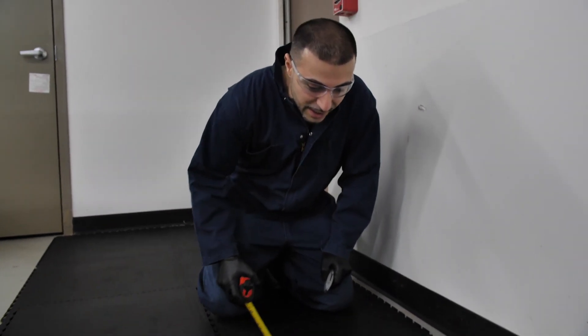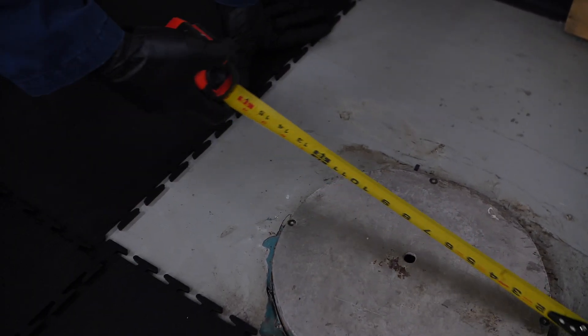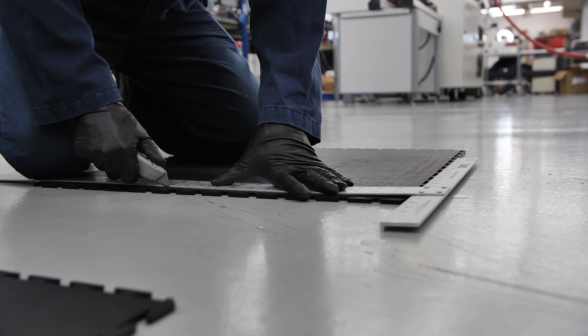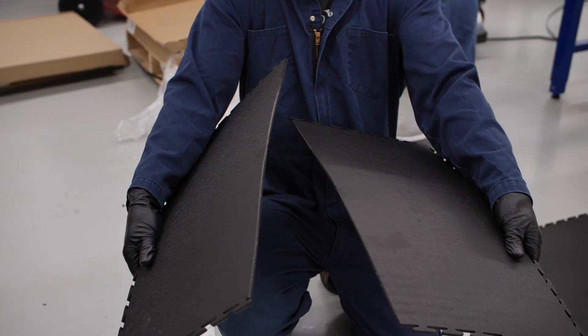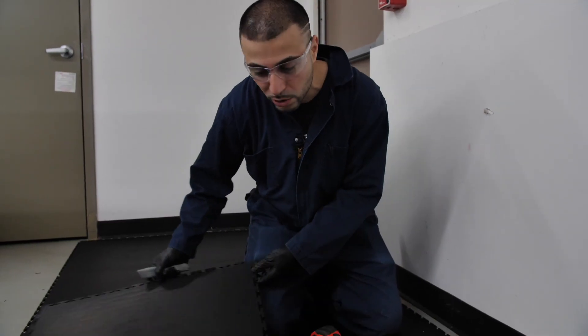Easy to measure. All you got to do is put it through, get your measurements, cut a hole using a roto zipper or knife if you want to square it out, and then fill it out later with a couple of pieces. You can cut it real easy. You can sear it and just snap it in half. You don't even need a guillotine cutter or some big commercial tools like that.